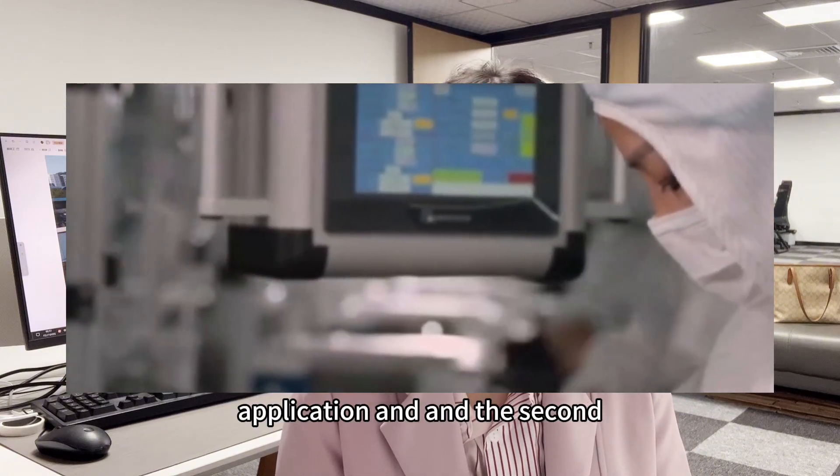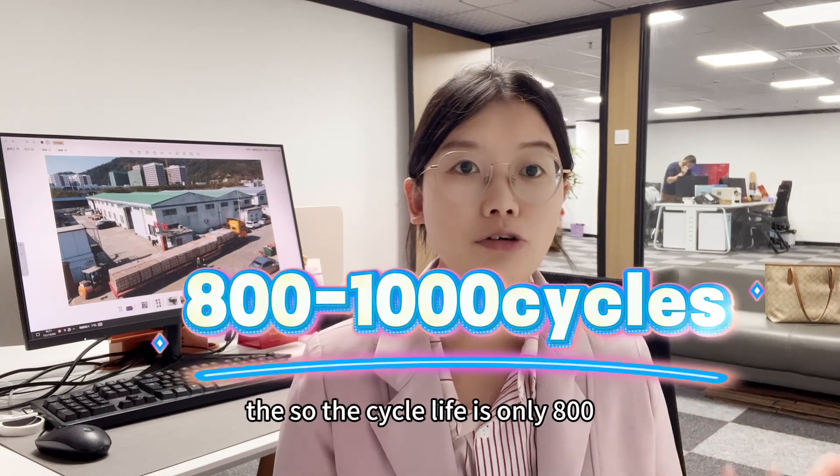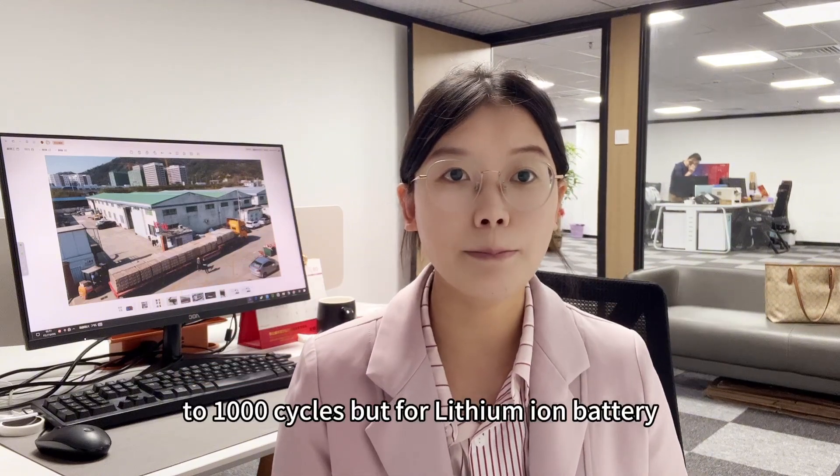The second disadvantage is cycle life. For the sodium ion battery, the cycle life is only 800 to 1,000 cycles. But for the lithium ion battery —